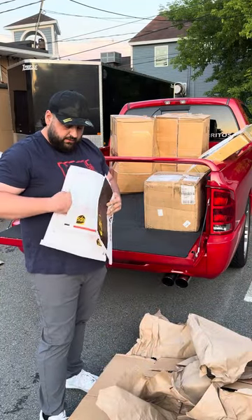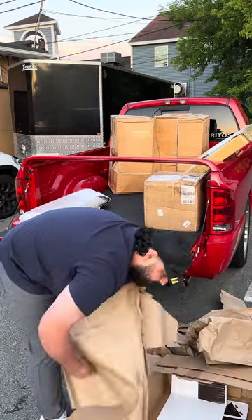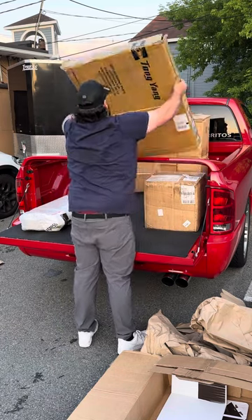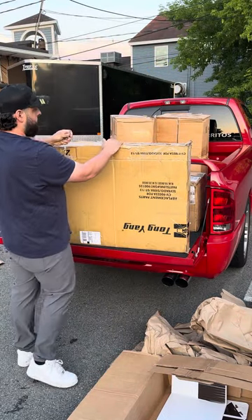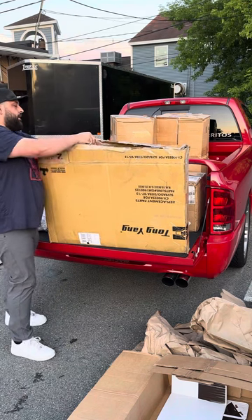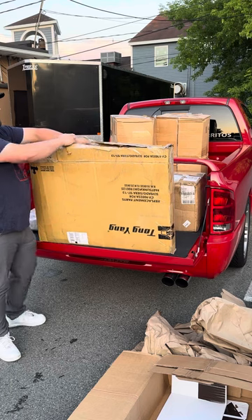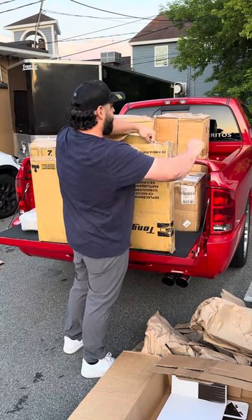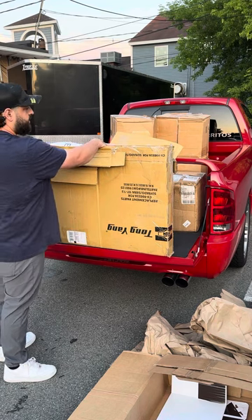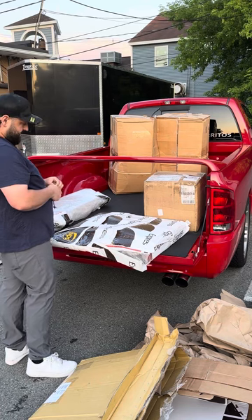These are just empty. That's going to be all for that box. Whoever boxes these things, they did some work. This is probably like a radiator, I think. It's packed up nice.